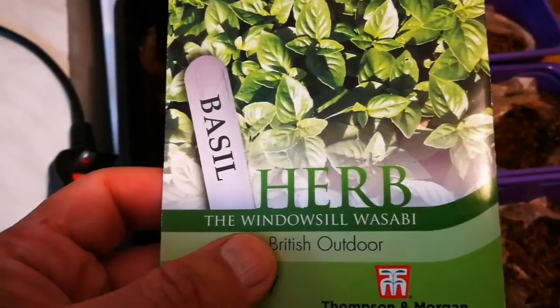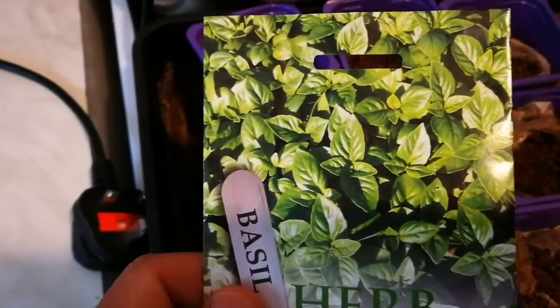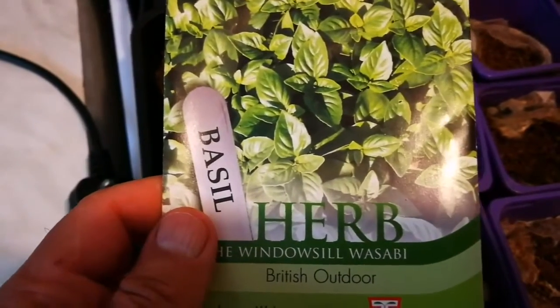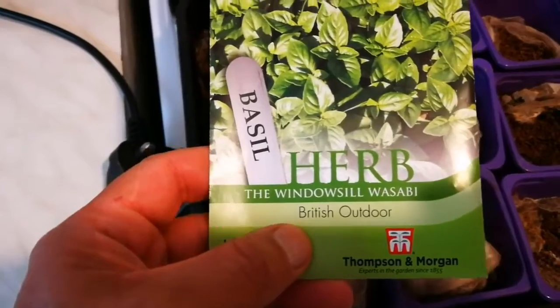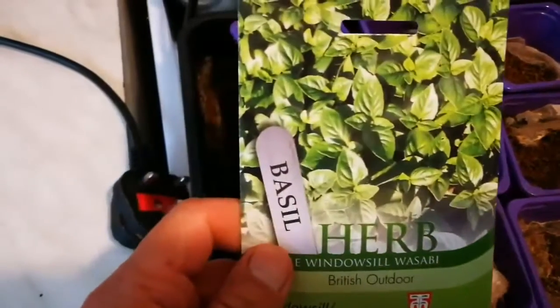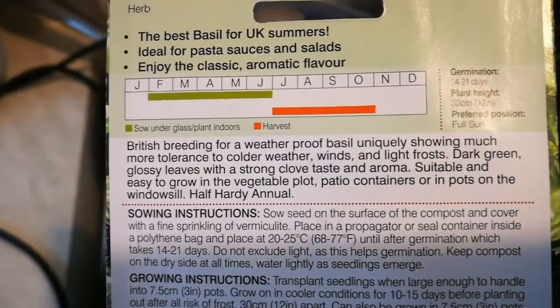I'm going to sow a new variety of basil called British basil. I learned about it on a seed company's website. I'm not sure if this variety is organic or GM, but it says it's a cold hardy variety of basil, so I'm going to sow this just to see how it is. It's described as a British breeding variety of basil.